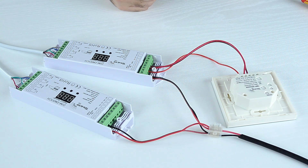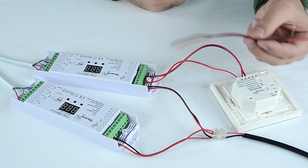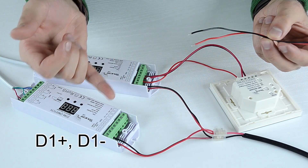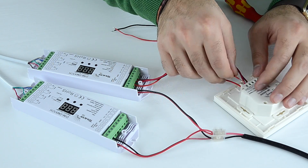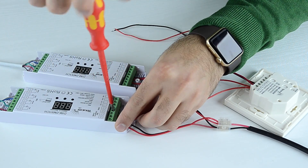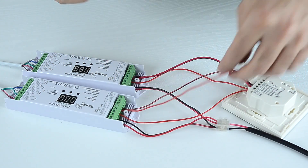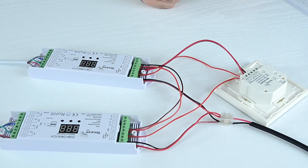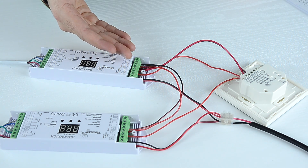Now we will wire up the second decoder in a parallel connection. We will use a two-core cable to connect D2 plus and D2 minus of the first decoder to D1 plus and D1 minus of the second decoder. You can connect several decoders like this, as long as you have appropriate drivers to power your LED load.